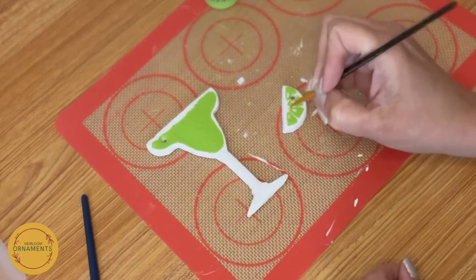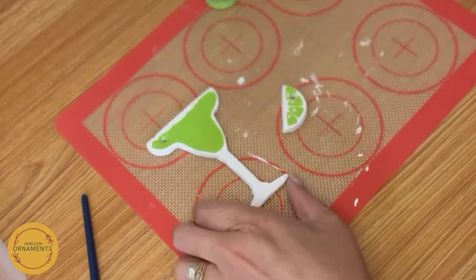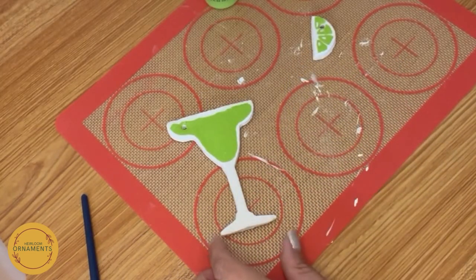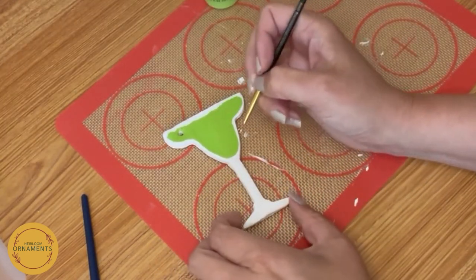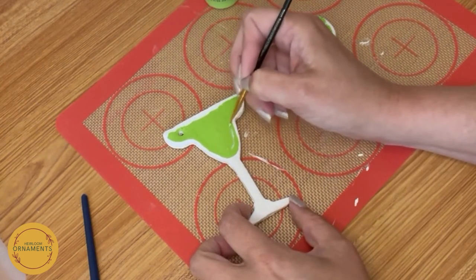This is a very thin brush I use purposely to get little seeds. And then also on my wine glass — I'm going to put a little bit of glare, I guess you could say, on the margarita glass. Just a little bit up the side so it looks like it's the side of the glass.